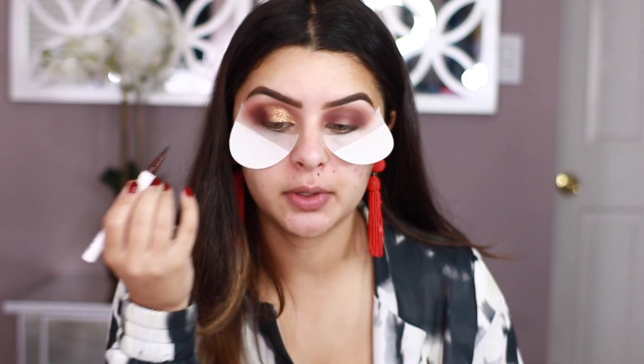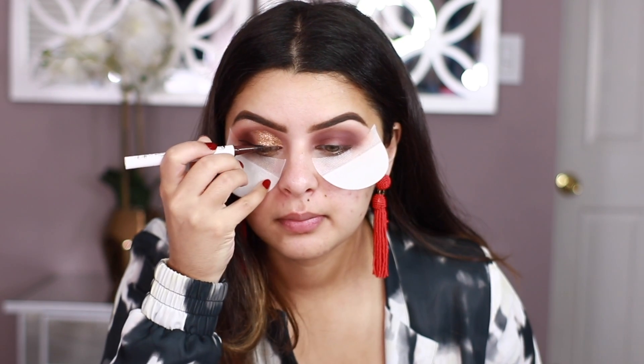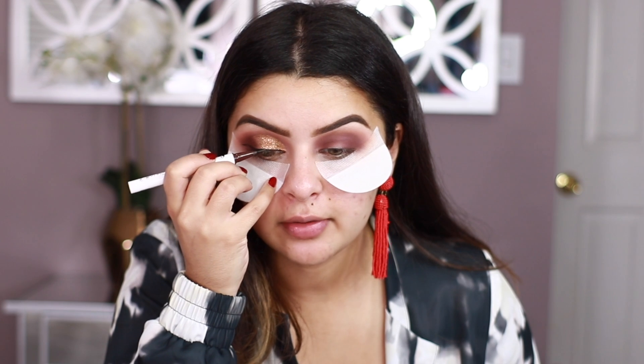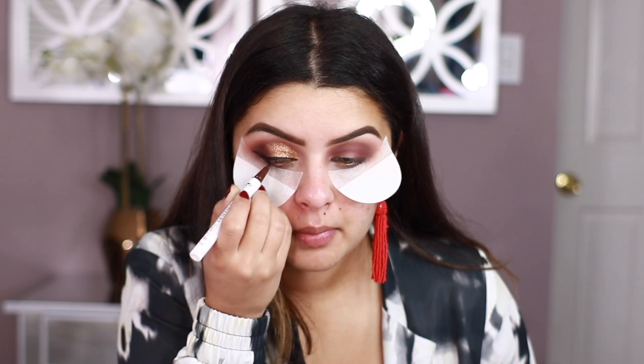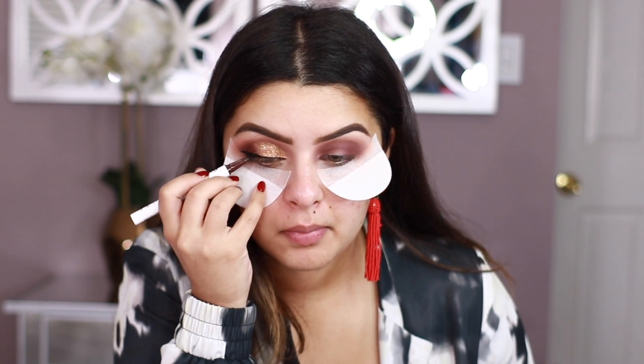For the winged liner, I'm going to be using this Hank and Henry eyeliner that came in my BoxyCharm for September. I'm going to be doing more of like a thick liner, just because we're using glitter and I feel like the look is already very glam. We have one eye done. I'm just going to be moving on to the other eye. But this actually looks so pretty — I really like it, especially with the thick liner. It's been a long time since I've done such a thick liner like this.